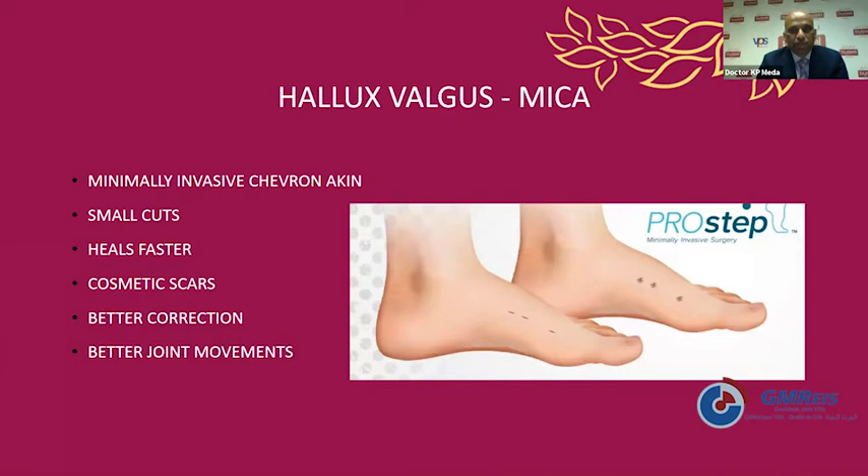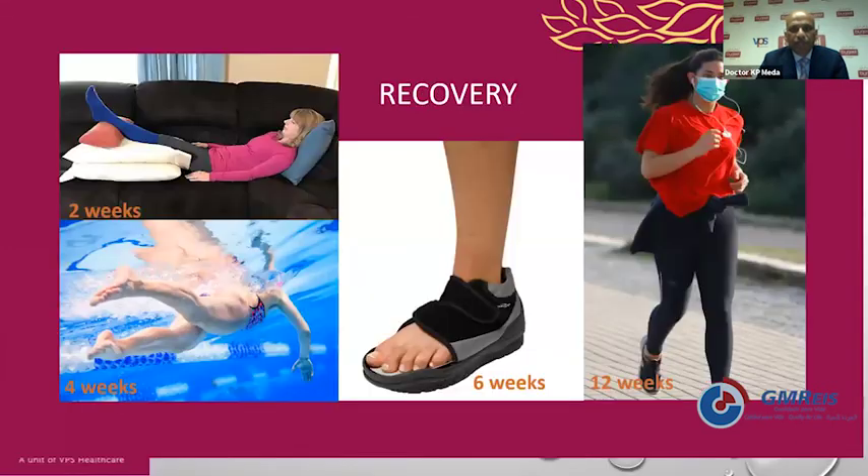Post-op recovery, especially in sports people, is quick with minimally invasive surgery. We advise two weeks of complete elevation and rest. In four weeks they can go into swimming. They use a heel weight-bearing off-loading shoe for six weeks, go back to running and jogging at 12 weeks, and contact sports once they are comfortable in jogging and running.